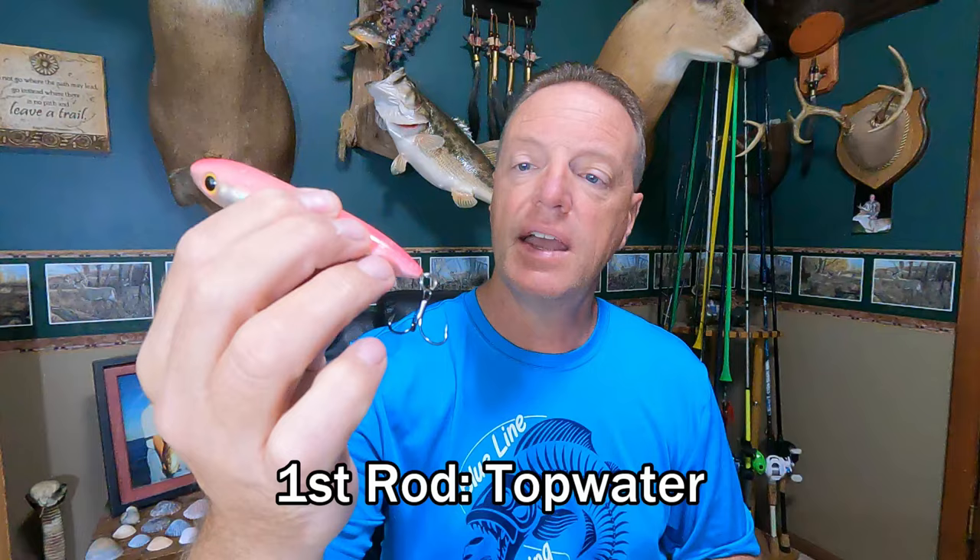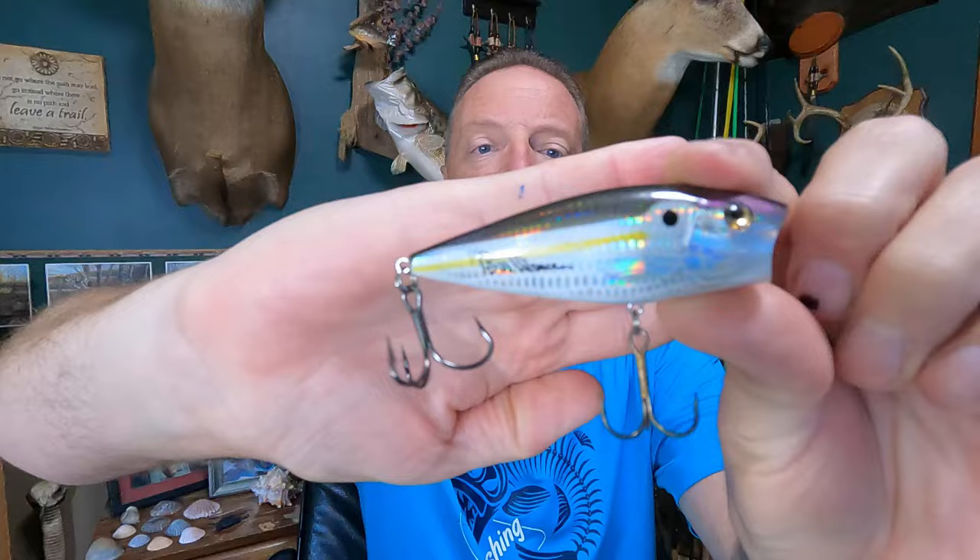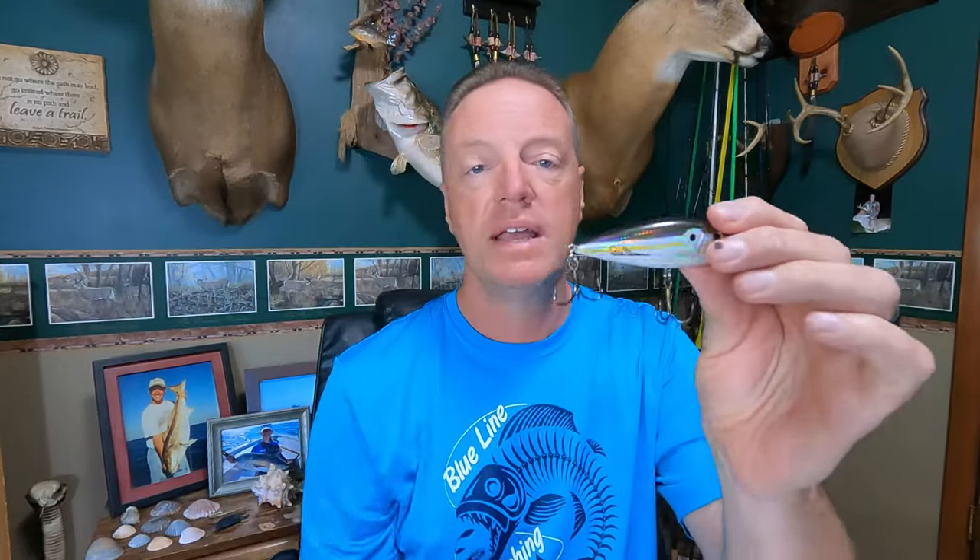I'll show you the lures that have produced well for me over the years, starting from the top down. For the surface rod, I'm always going to have some type of topwater lure. This is a Heddon One Knocker — I like this one a lot. You can use any kind you want: a walking bait or a popper like this one here. This popper is actually one I had for bass fishing, but I put some bigger hooks on it and it's been fantastic for blues, speckled trout, redfish, you name it. When they're feeding on top, I don't think it matters a whole lot — you just need something you can get out there with some casting distance and that you feel confident using.